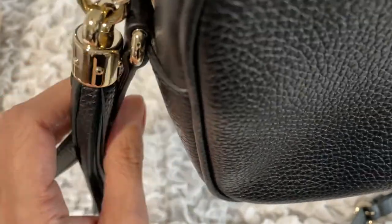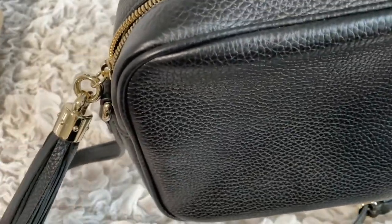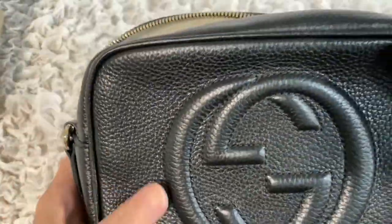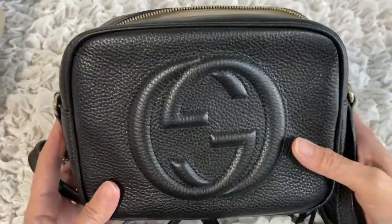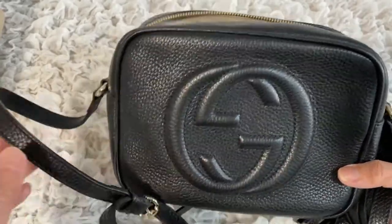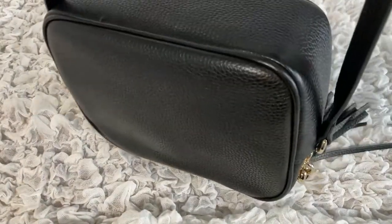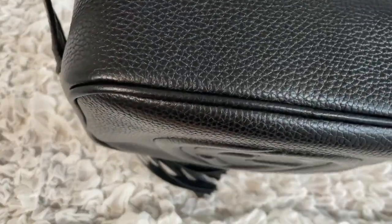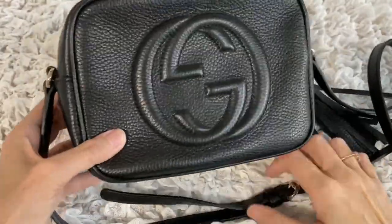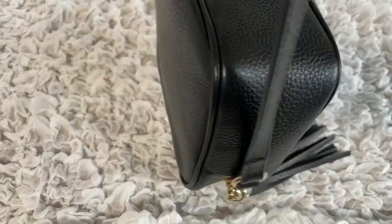There really aren't many cons with this bag, which is why I love it. But the biggest annoyance is that the bag flips over when you pick it up. Say you set it down on a chair or table at a restaurant — when you pick it up, it flips over. This happens about 50% of the time, and if your bag is not zipped up, the contents will fall out. So always make sure it's zipped before picking it up.